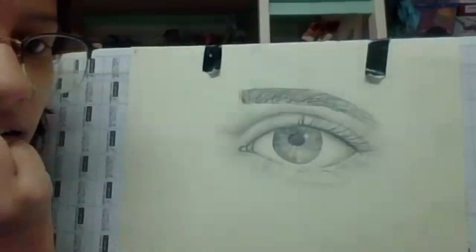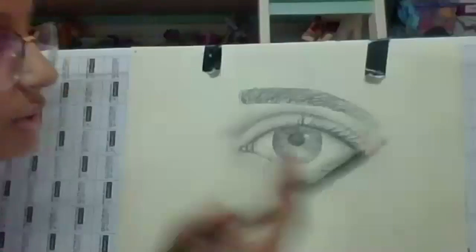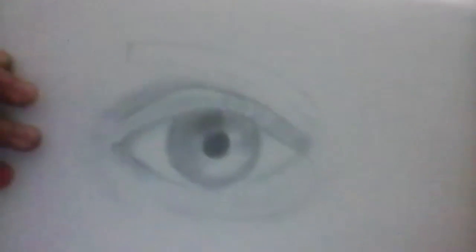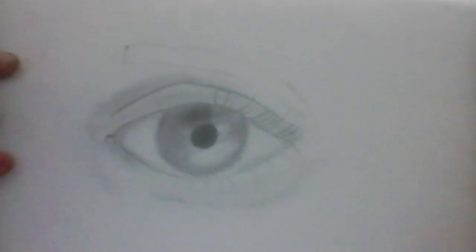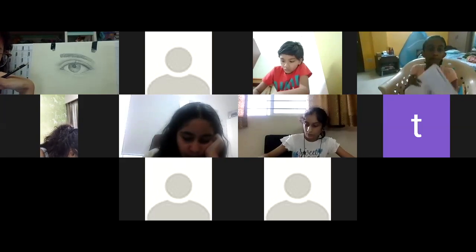You can work on the shading on the inside of the eye. Let me see everyone one by one. For the inside of the eye, take your darker pencil and make the lines I've shown. The lines going outward from the pupil — you need to do that on yours.